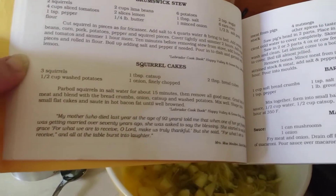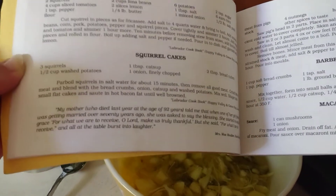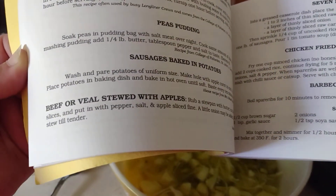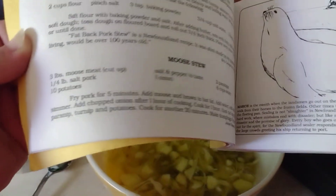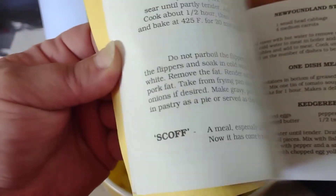The Brunswick stew — their first ingredient is two squirrels. Squirrel cakes, obviously three squirrels. I have no desire to eat squirrels. I've got a ton of them around here; we could probably live very comfortably on them, but no — no squirrels for me.